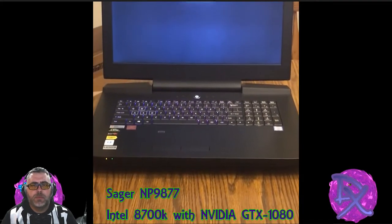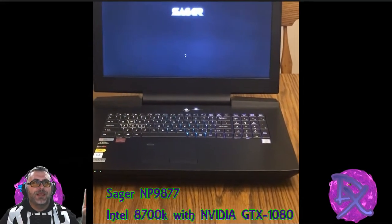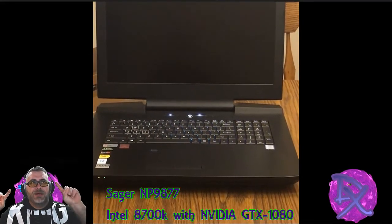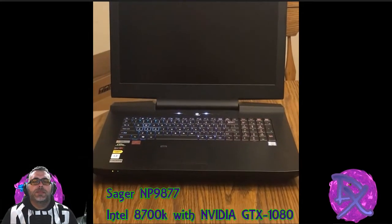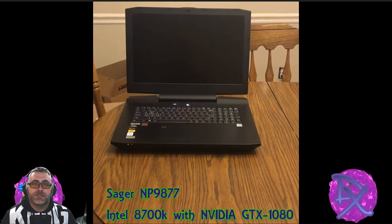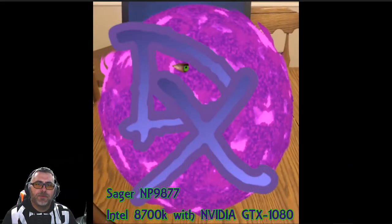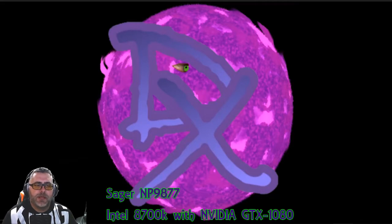Full RGB keyboard — enjoy that. I like purple, as you can see from my designs. There's a little bit of customization. The one thing I did miss, because I came from an Alienware and went to this, I do miss the soft keys or the programmable keys.